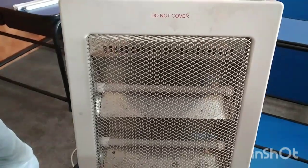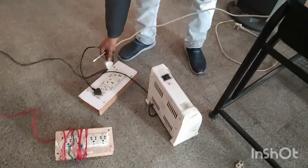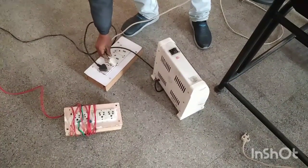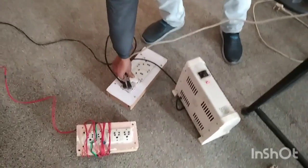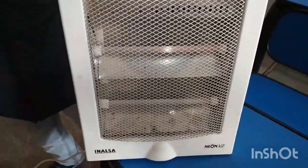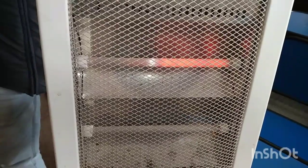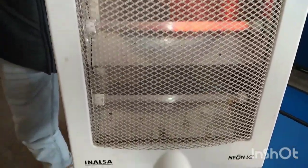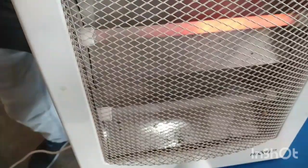First of all, we will see what is the problem. We have connected it with power and the switch is on. You can see the top halogen tube is running, but the bottom tube is not running. The switches are both on position, which means the bottom tube needs to be replaced.